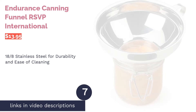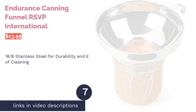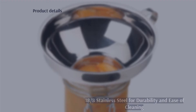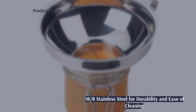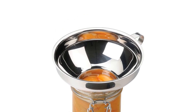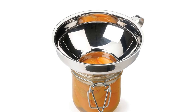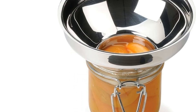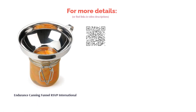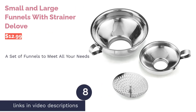The next product is the RSVP International endurance canning funnel. It's made of 18/8 stainless steel, which is sturdy, heat resistant, and corrosion resistant. It's easy to clean and can be washed in the dishwasher. There's a handle on the side to help you hold the funnel more comfortably and securely. A few buyers mention it fits well over regular sized jars and can work for wide mouth ones, and buyers share that it is well made, sturdy, and easy to clean.